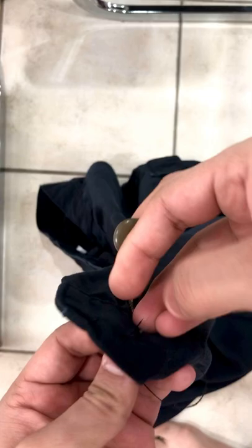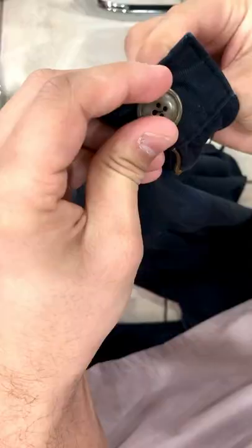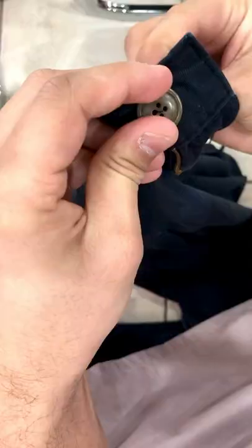First figure out where you want to put the button, then put the needle through the inside of the pants to the outside, just so the end of the thread shows inside. Then put the button on it, then go back in from the opposite hole and keep doing that — rinse and repeat as many times as you want. Just know that the more you go back and forth, the stronger the grip will be.